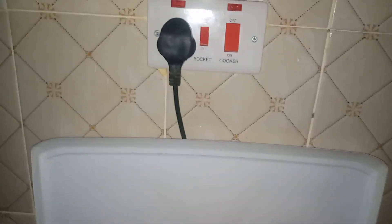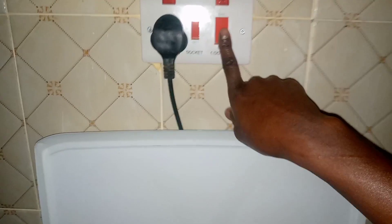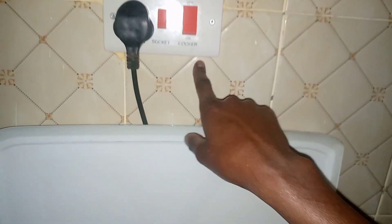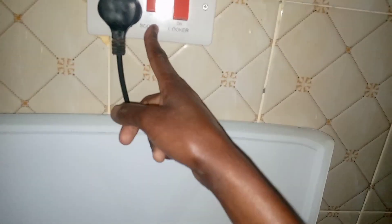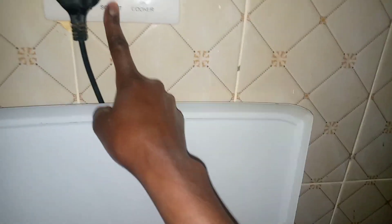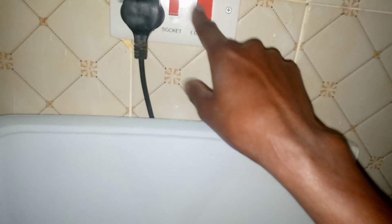When you want to use electricity with this cooker, you can see there is a cable for electricity. Where it says 'cooker on,' there is a socket — that socket is for the cooker. The other socket is for boiling water using a kettle. You connect the cable here.